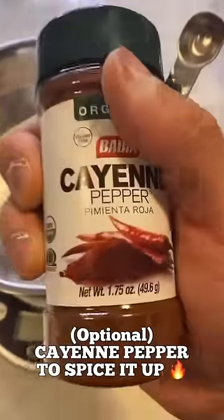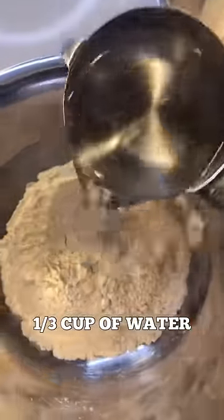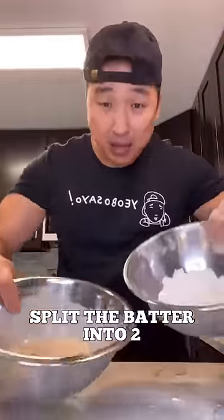And if you want to spice it up a notch, throw in some cayenne pepper. Take 4 tablespoons of the batter and add 1/3 cup of water. I split the batter into two.